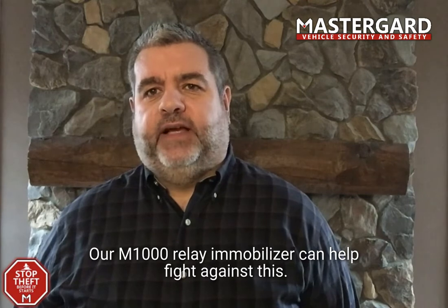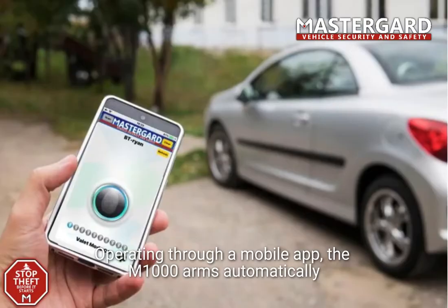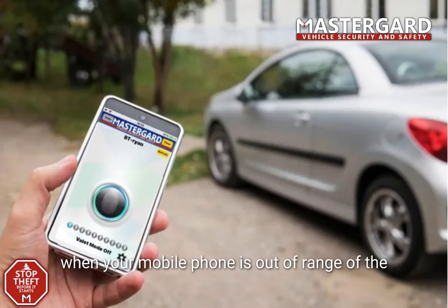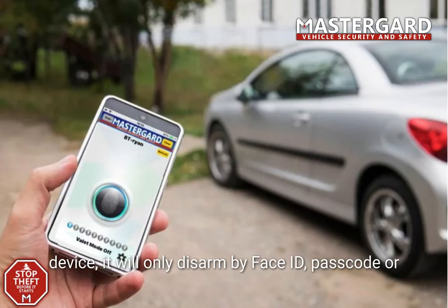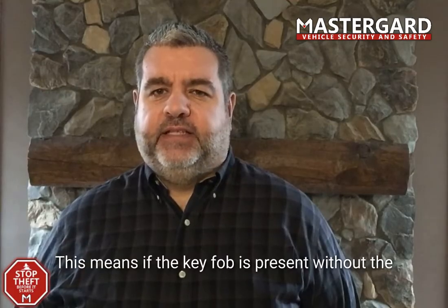Our M1000 Relay Immobilizer can help fight against this. Operating through a mobile app, the M1000 arms automatically when your mobile phone is out of range of the device. It will only disarm by Face ID, passcode, or proximity with the presence of the same mobile phone.